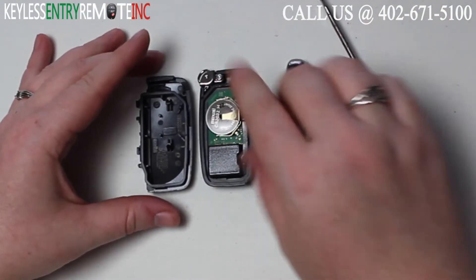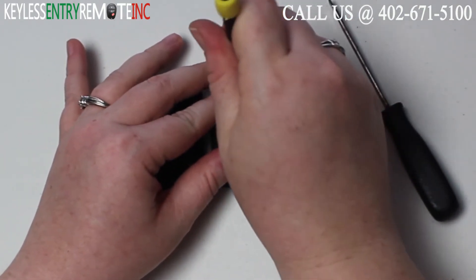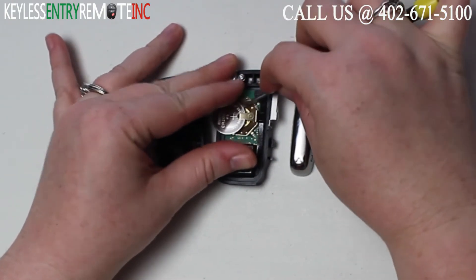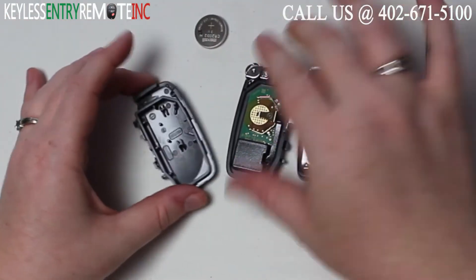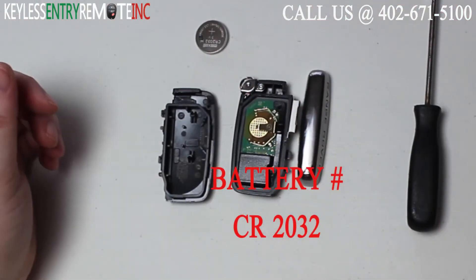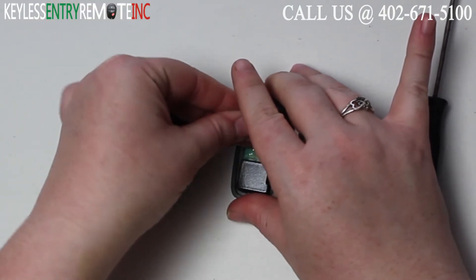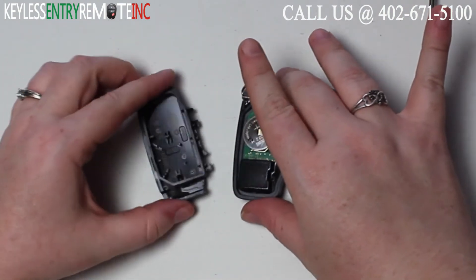Once you have the key fob open you'll see the battery is located here. You may want to use a smaller screwdriver to help slide this old battery out of place. To replace it you need a CR2032 battery — simply slide the new battery back into place. With this key fob it is plus side up.